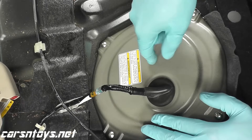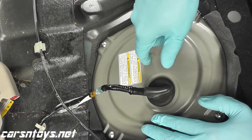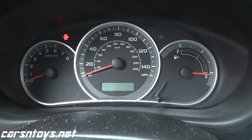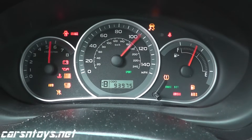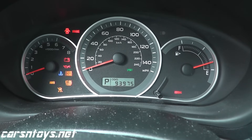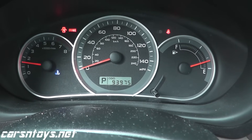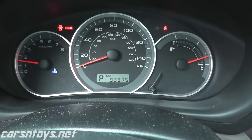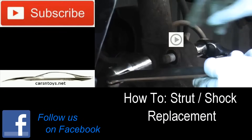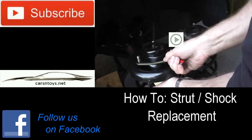Now we'll go ahead and reconnect the battery, reinstall the fuse for the fuel pump, and crank it up — we'll be in good shape. Moment of truth. Let's make sure our fuel level works — which it does. Here goes nothing. That's it. We're in good shape.